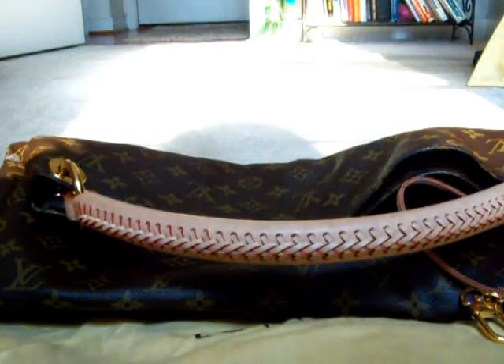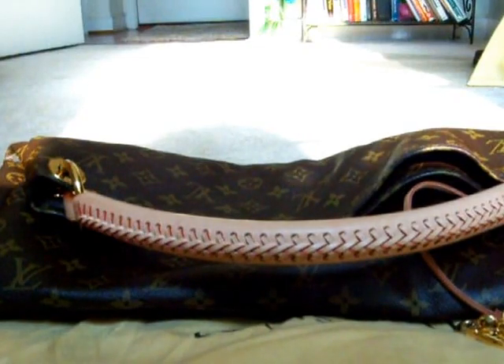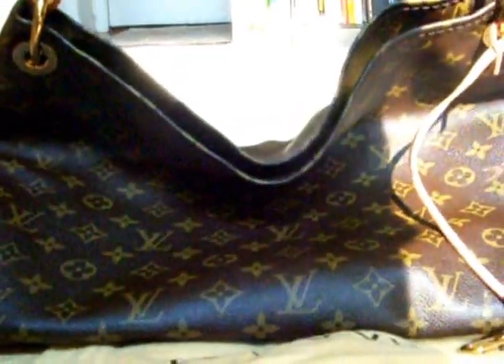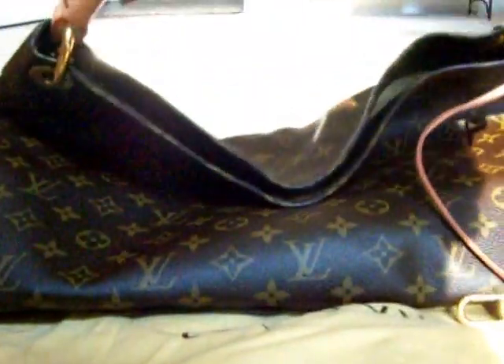Hey everyone, I wanted to talk today about an idea that I had to do with my Artsy, which is new to me, and my clay that I've had for about a year now.